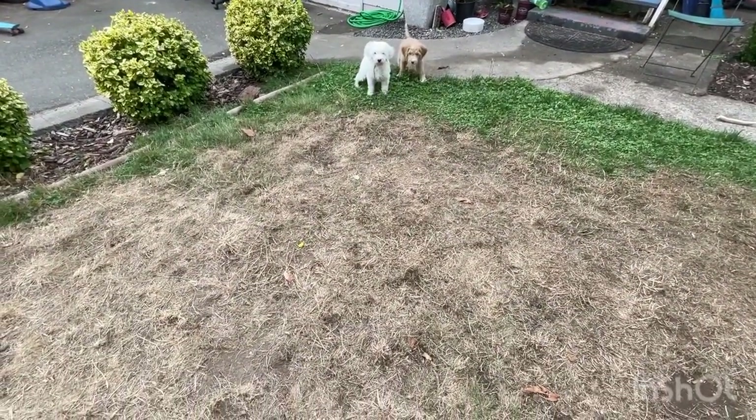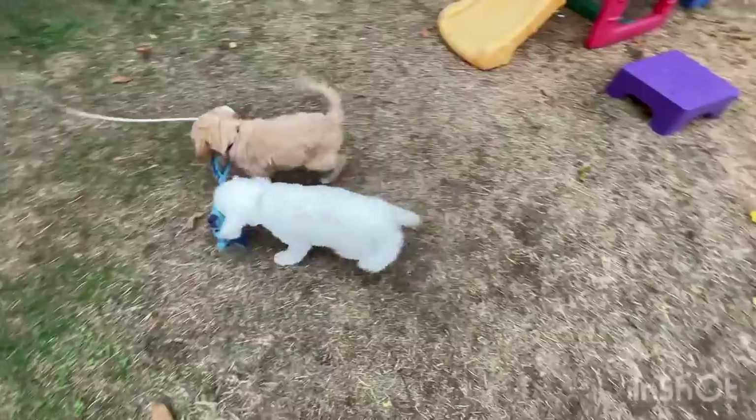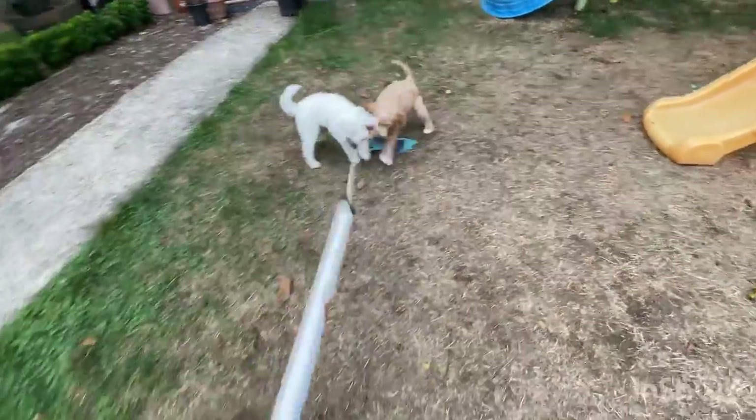There he is. He's pottying. Good boy. Good boy. Got it. He's got it.